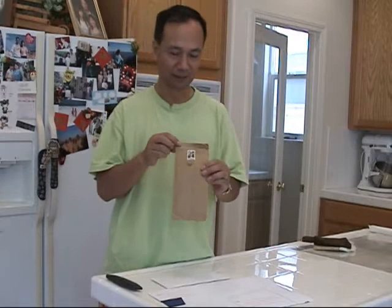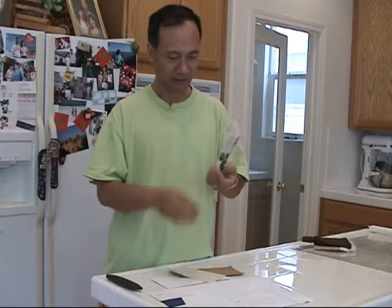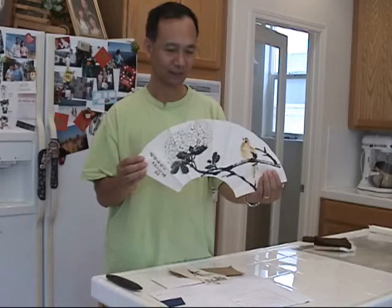Inside the envelope is a letter with two small pictures my teacher, Master Zhang Zhenying, has done as a gift for me when I left China 20 years ago. He did this on a piece of paper, cut it like a fan face. It's a hydrangea with a nice bird.